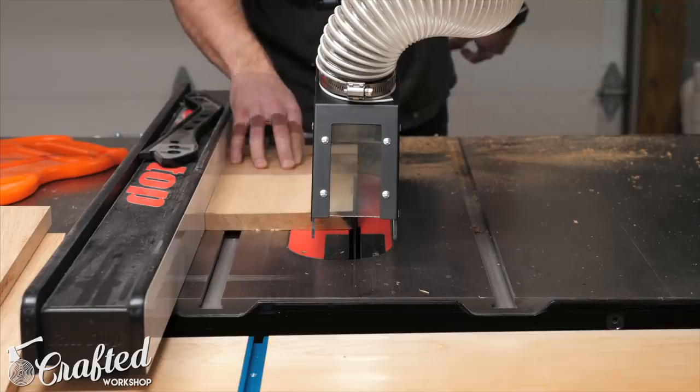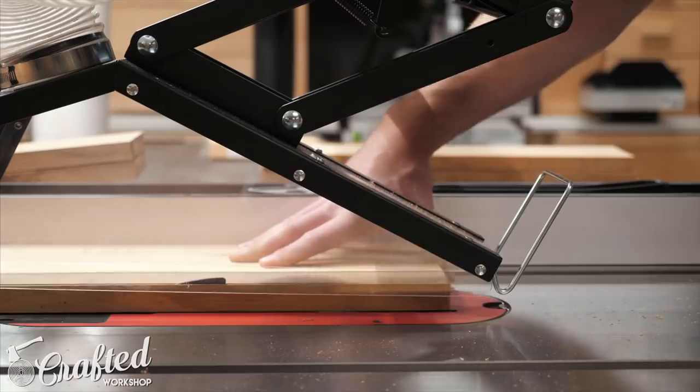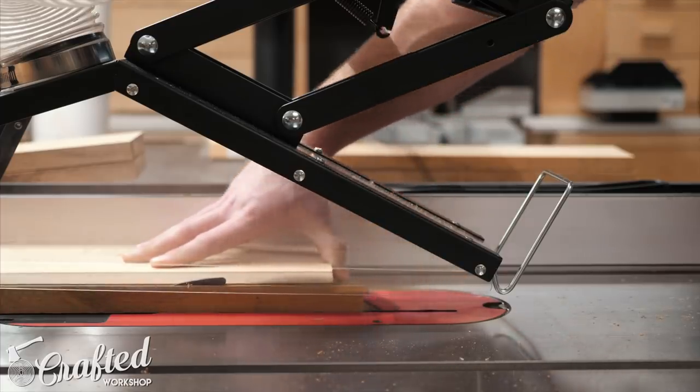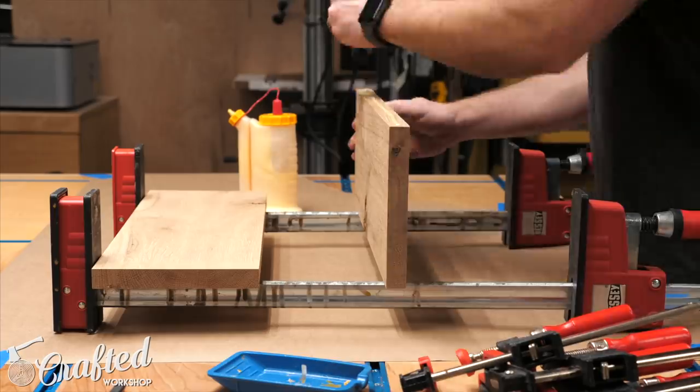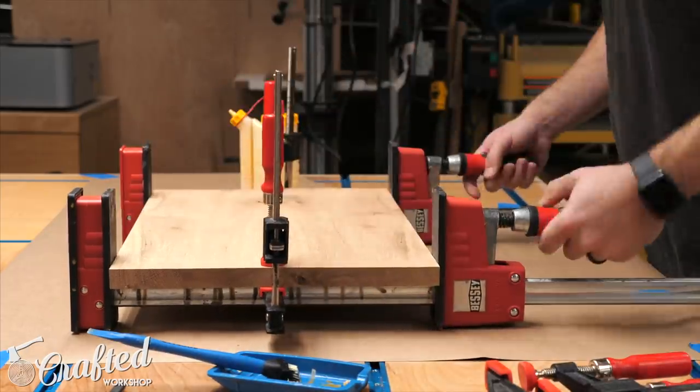Once I had my pieces down to roughly 3-quarters of an inch thick I ripped them to rough width at the table saw, making sure to leave a little extra width for final trimming later on. With my pieces at their rough size I glued them up into panels, making sure they stayed nice and flat during the glue-up.